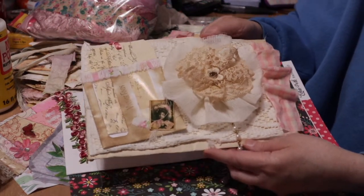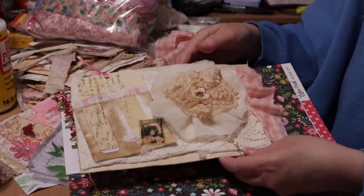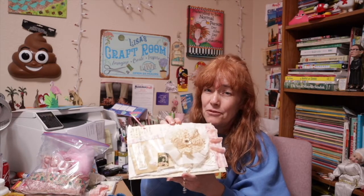Come back tomorrow for part two, where we will start putting our journal together — building the very feminine and artistic journal that will go inside our very beautiful envelope. Have a great day, guys, have a great three-day weekend, and I'll see you later. Bye!